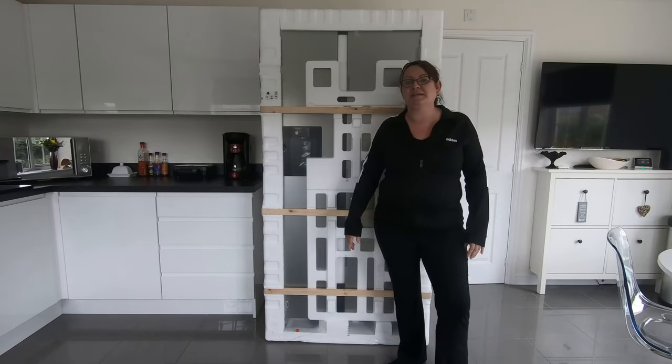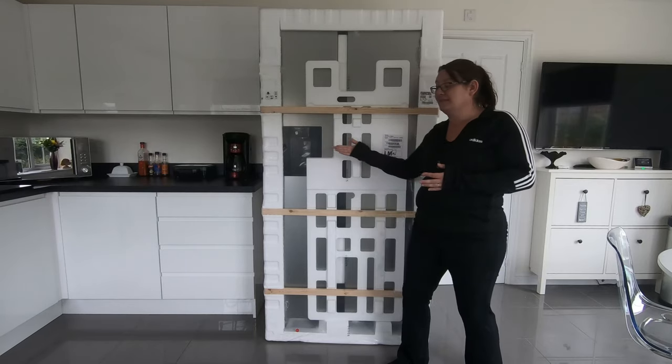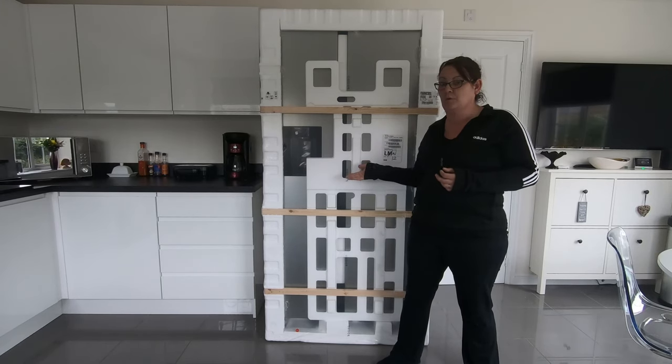Basically, what's happened is we had a Samsung fridge about six months ago. Something went wrong with the fridge and we contacted Samsung, and they have sent us this one, which is really nice. It's double the size of what we had originally.